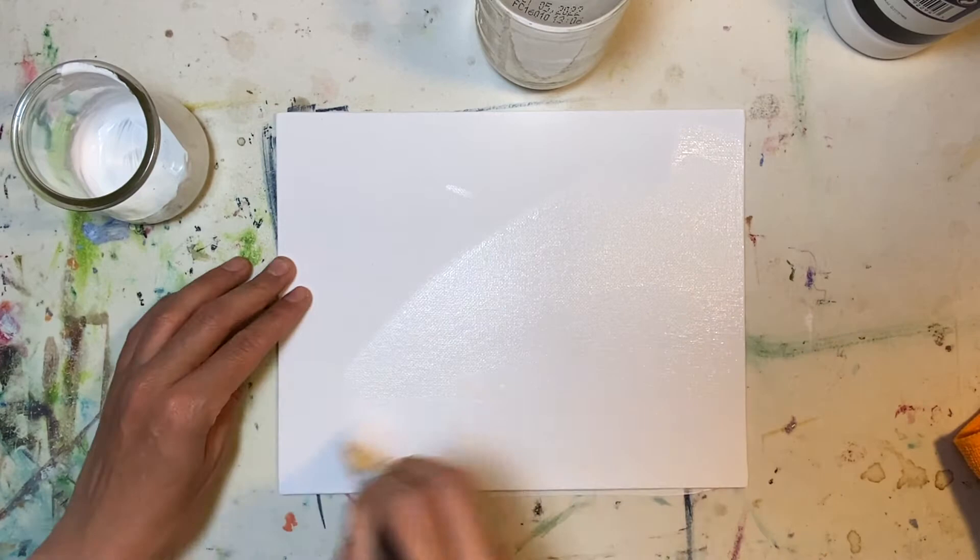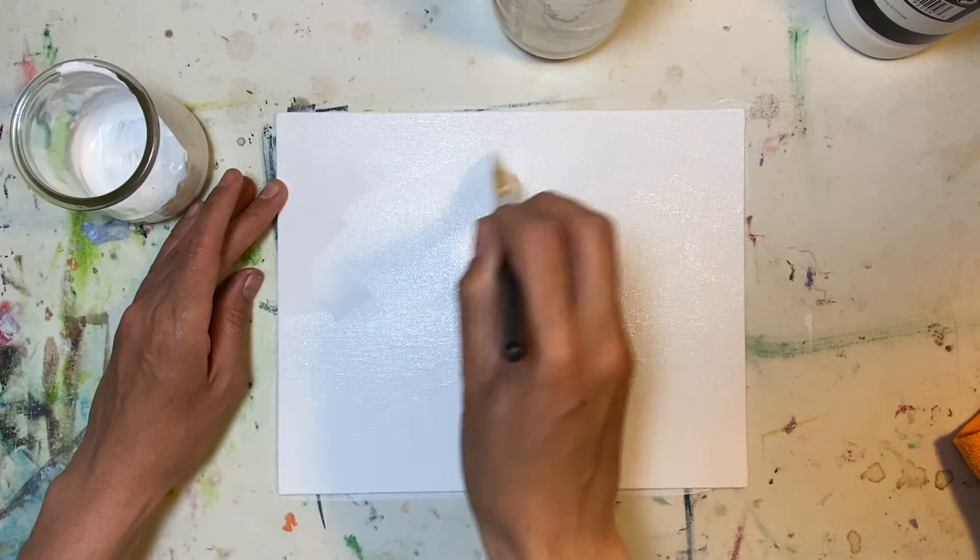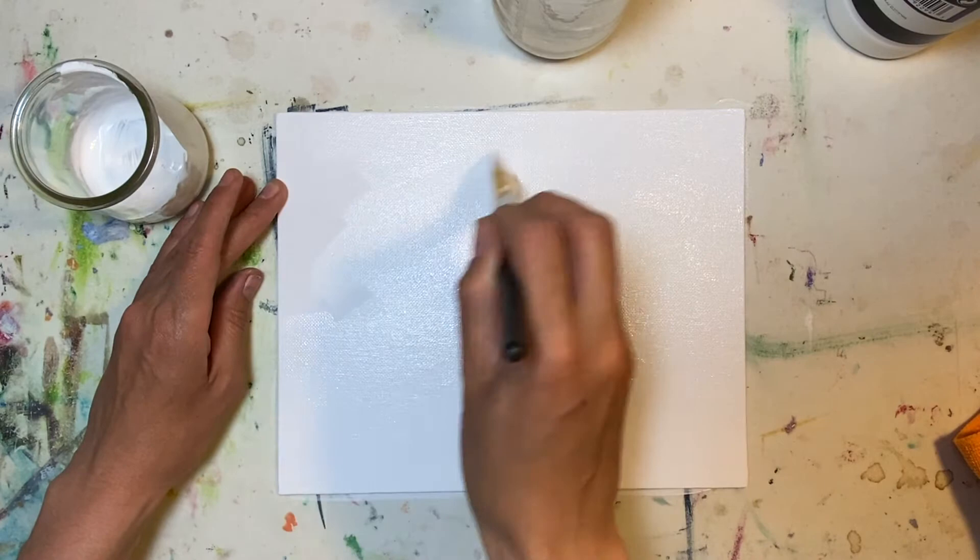We could watch the entire process in real time but I do not want to bore you to death because I am already bored. So let's get every inch of that done. If it gets too thick, just add a little bit more water.